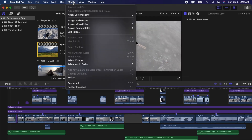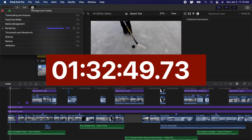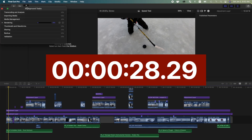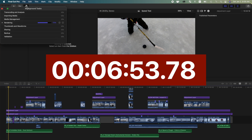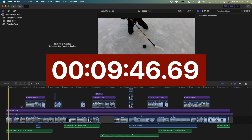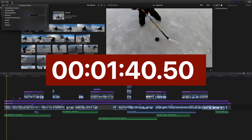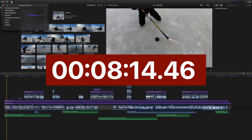Next up was rendering this same project. My 2015 MacBook Pro took 1 hour and 32 minutes to render this project. Once again, the 16-inch MacBook Pro did this almost 10 times faster, rendering the project in only 9 minutes and 46 seconds. And just like before, the M1 Mac Mini was the fastest, coming in at just under 9 minutes.